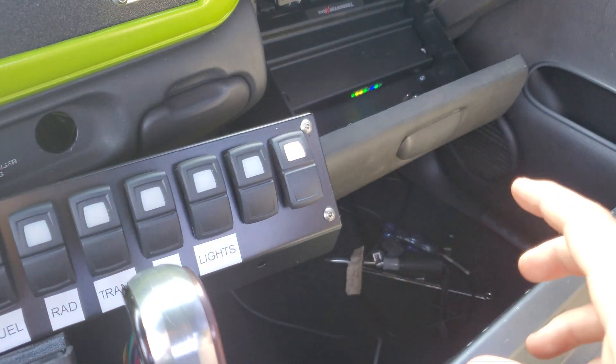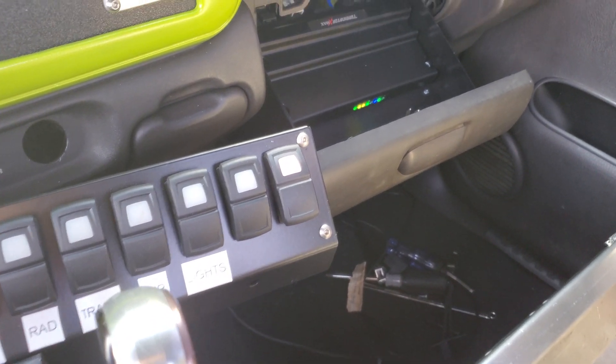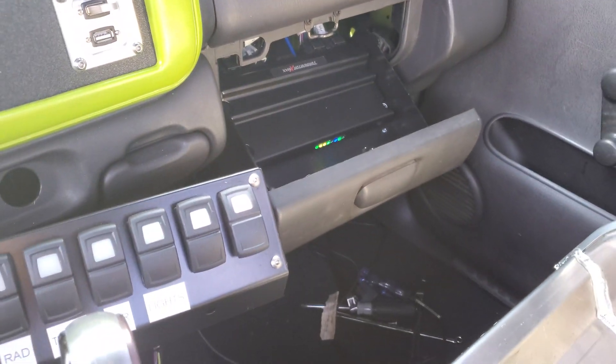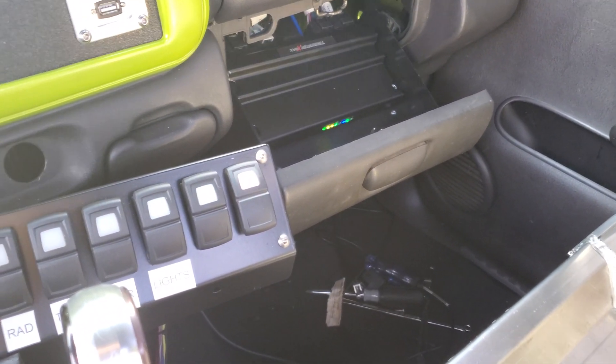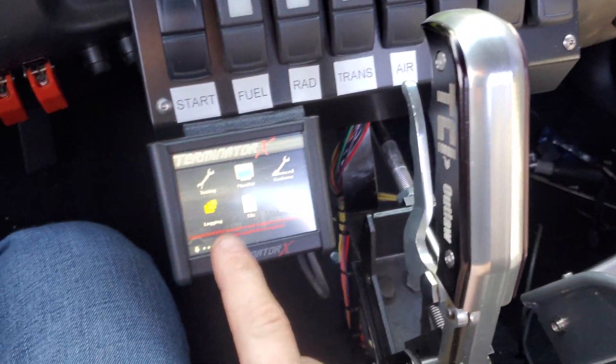So what you do is you've got the ECU with no lights on. Unplug the power to it — I unplugged all the harnesses — and let it sit for about 20 to 25 minutes. Then plug them back in and plug in only the handheld.